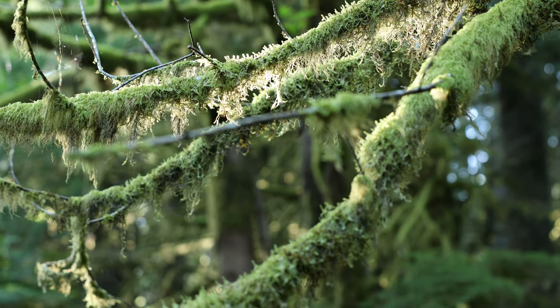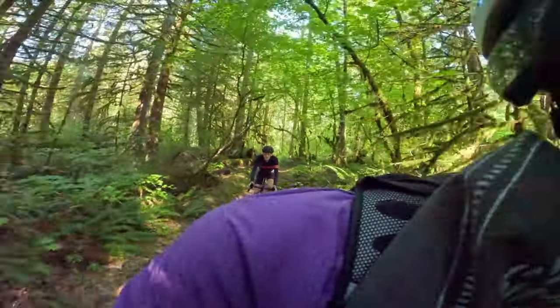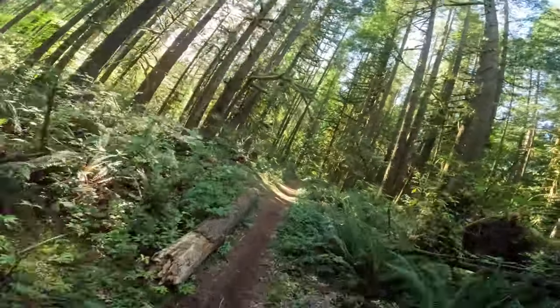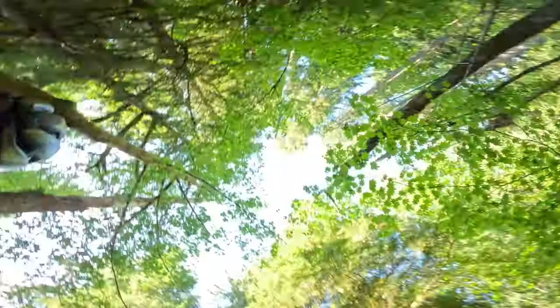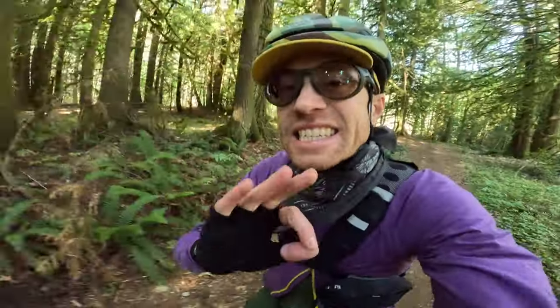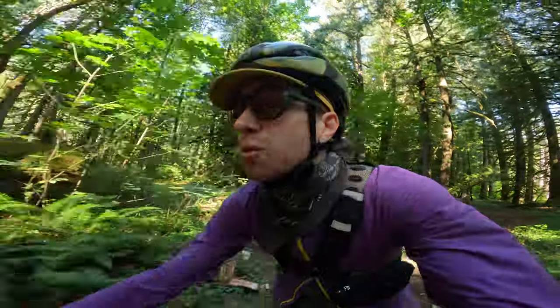Now for the real test — seeing how these things climb trails, singletrack through the woods. One of the biggest, most impressive things about this bike is that the motor is completely silent. No one around you can tell that you're on a powered bike, and that is a really, really nice feature.